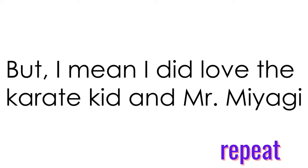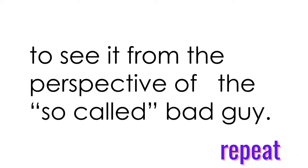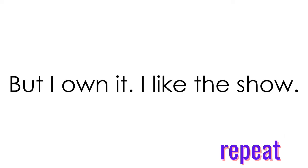But I mean, I did love the Karate Kid and Mr. Miyagi. So of course I would love the show too. And it's kind of interesting to see it from the perspective of the so-called bad guy. But I own it — I like the show. Have you seen it? Are there any shows coming out soon that you plan to watch?